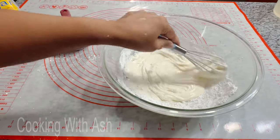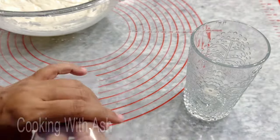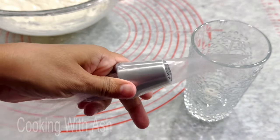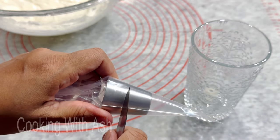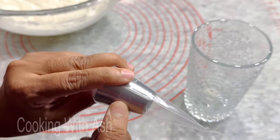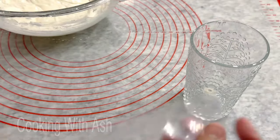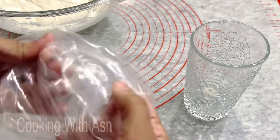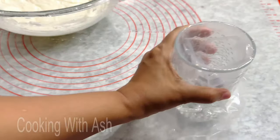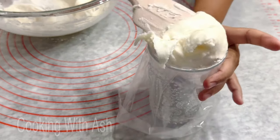Everything I'm using will be listed in the description box below. For your piping bag, you just grab your piping bag, toss your tip in, then grab a knife and run it around about halfway — just like that — and voilà, it comes out clean. The tip size I'm using is 18. Grab the bag, put it over a glass like so, and proceed to fill your icing — it's easier to fill it this way.